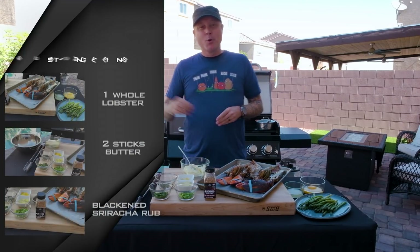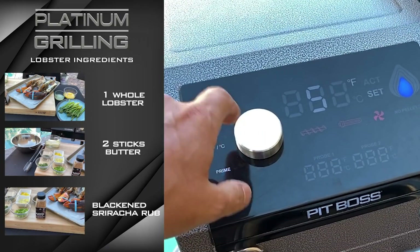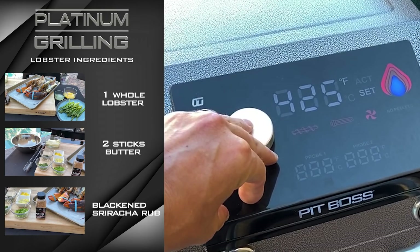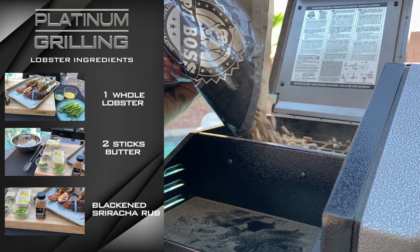Welcome back to Platinum Grilling. I am your host, Chef Sean O'Neill. Today we have the Pit Boss Platinum Series KC Combo fired up. We've got the grill side set to 425 and that's gonna be used to cook our lobster. And then we're bringing the whole kitchen outside today — we're gonna do everything on the KC Combo.